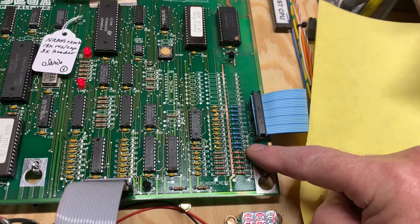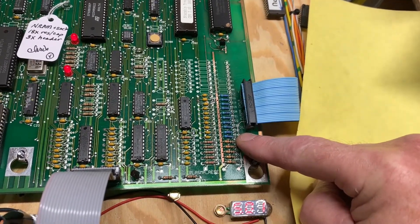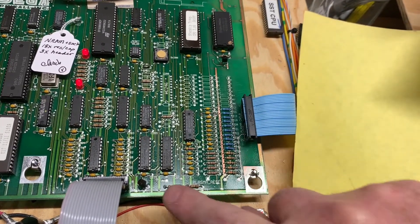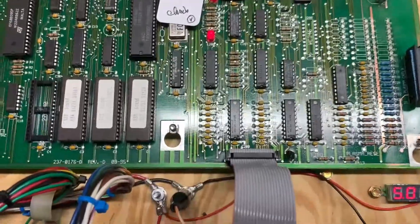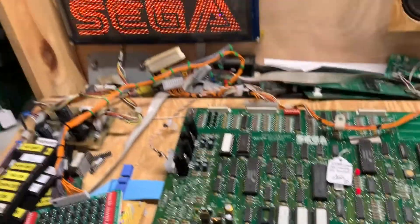Now the blue resistors just mean they're 1% tolerance resistors, and I happened to get those at a good price, so why not? I did replace this header and this header also, and I'm going to send the client a new ribbon since his ribbon is undoubtedly corroded as well, because the header was corroded.